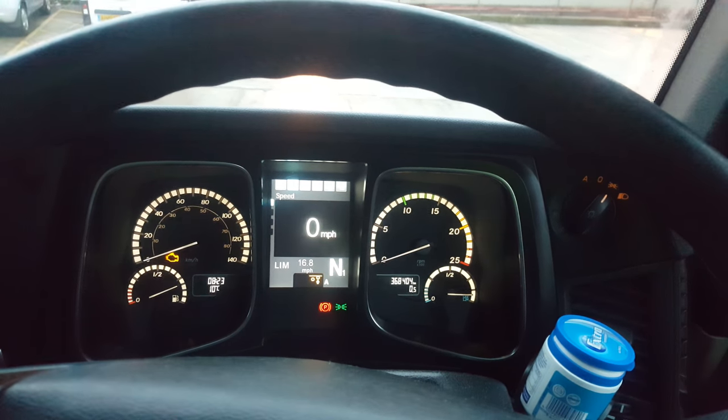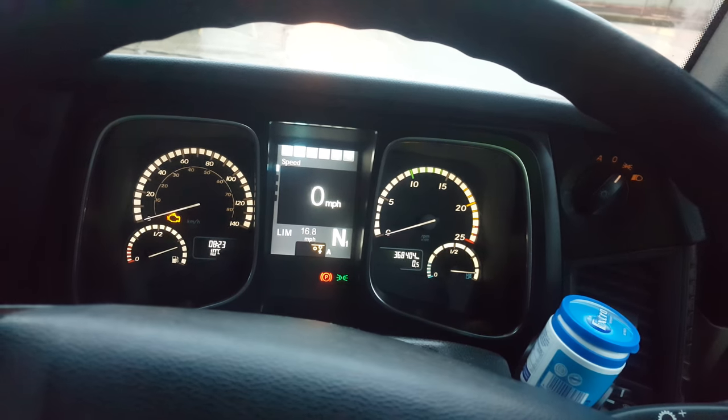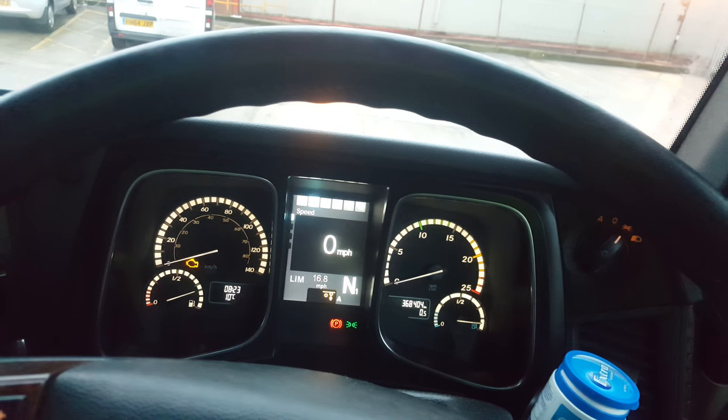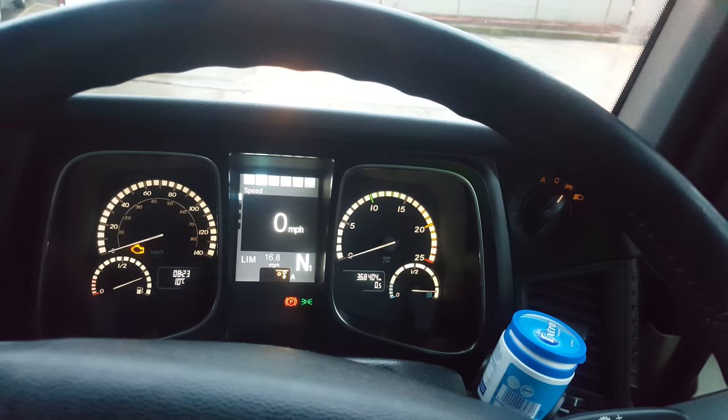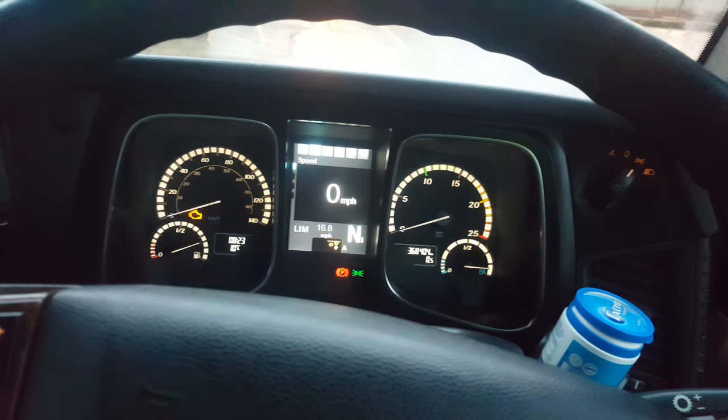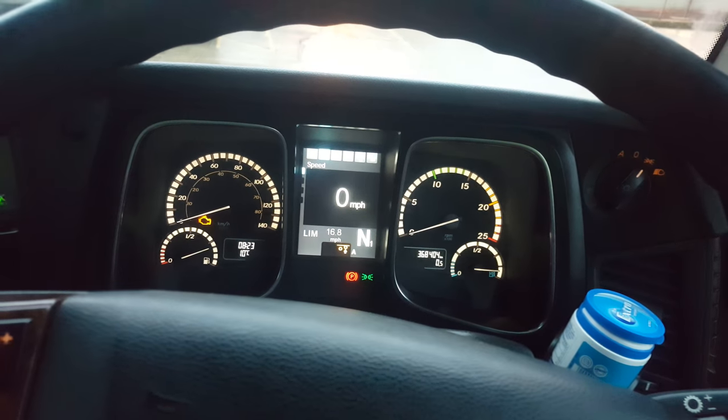That's instead of holding your foot on the accelerator to raise the heat of the engine. You can raise the idle with the buttons, leave it for a while, and go and make a cup of tea. Thanks.